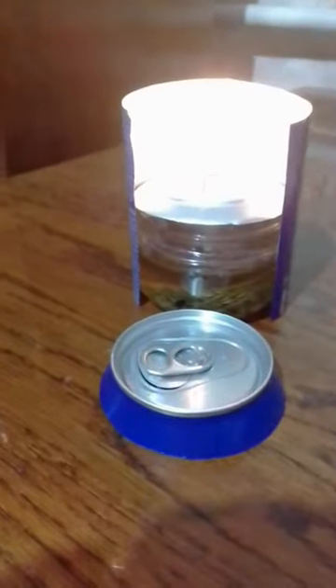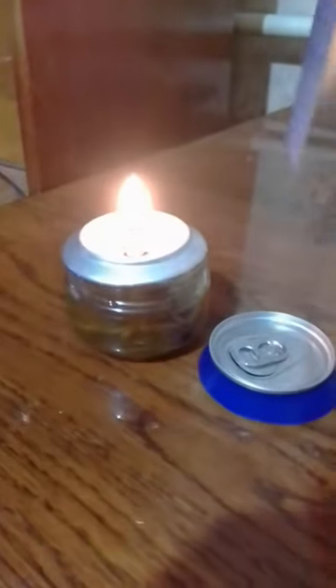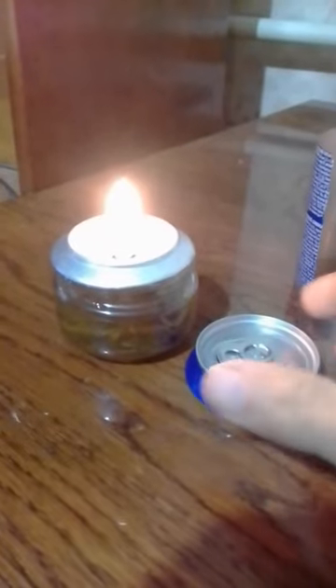Cut a strip from the middle part, then twist it into a tube with a diameter of about 8 millimeters, into which the wick is inserted. The wick is better made from cotton — I cut a thick cotton thread and twisted it.